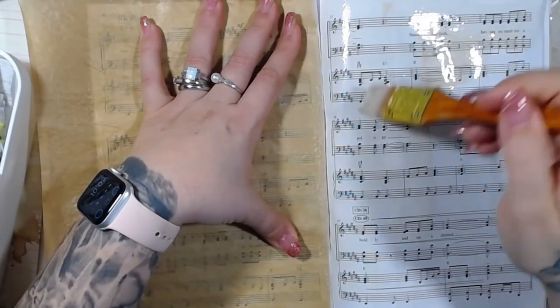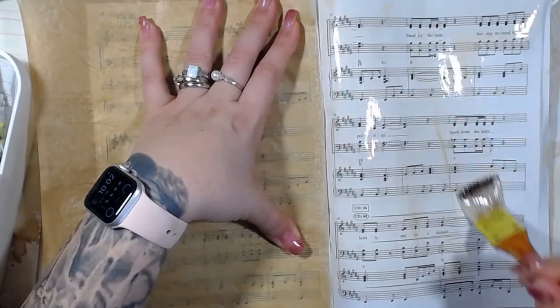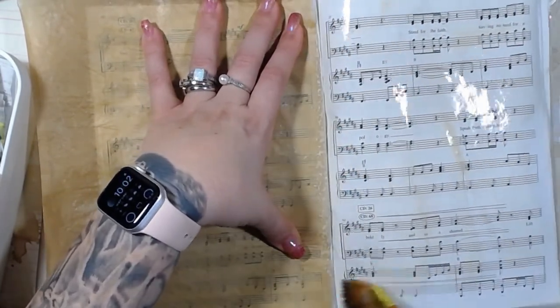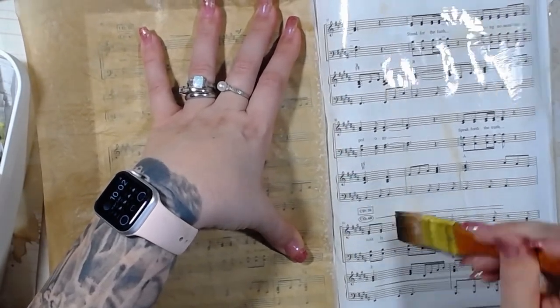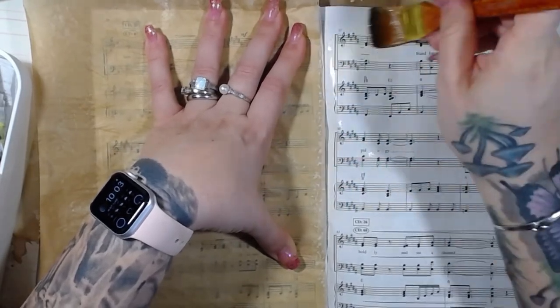So anyway, I am super far behind on videos. Who would have thought taking a week off would put me that far behind? So I recently told you guys that I have to redo the Roxy video where you turn junk mail or recycled product into a journal cover.